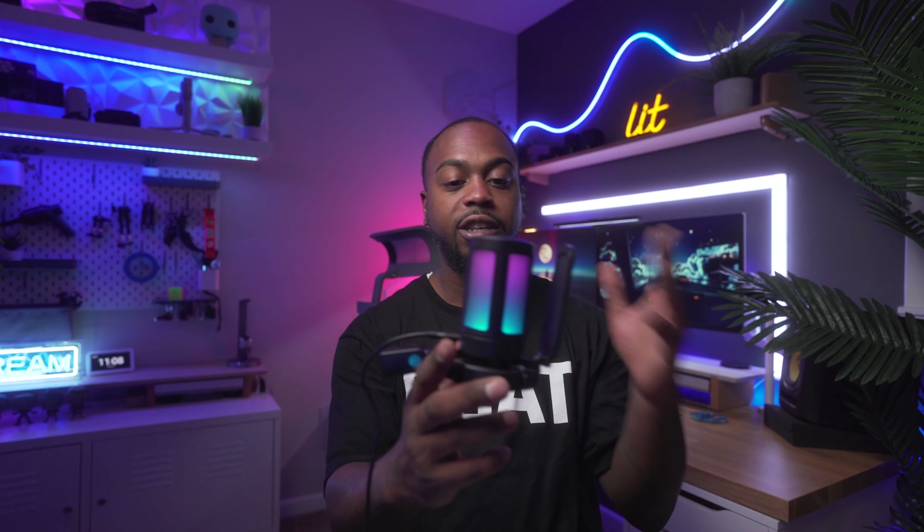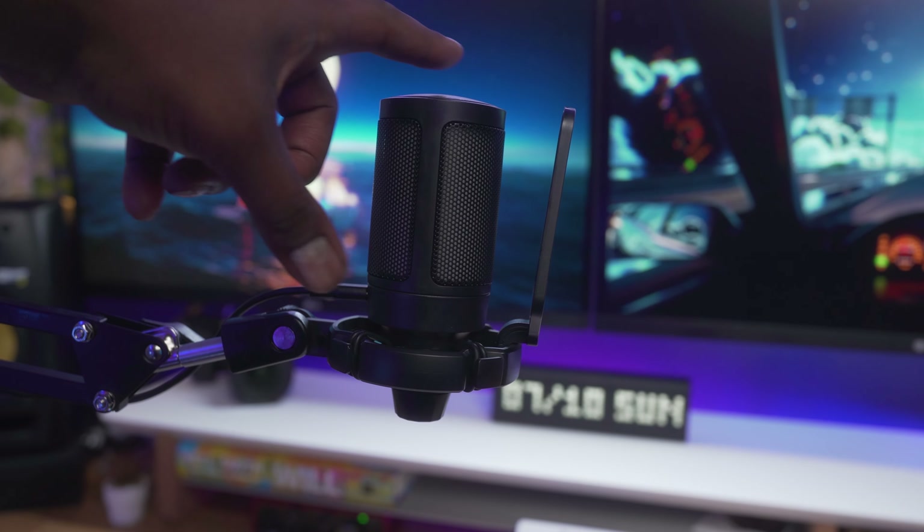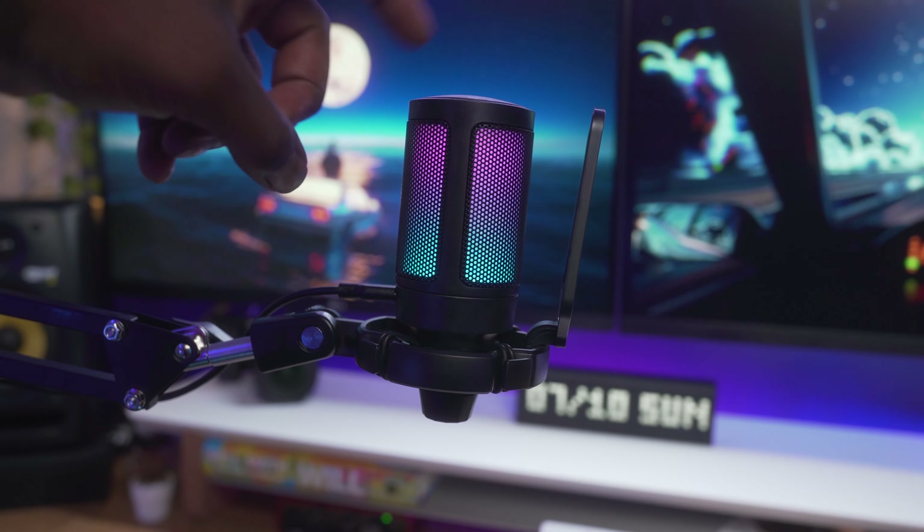My first con with the Fifine A6T is the poor build quality — it just feels very cheap and is made of hard plastic. The last con with this one is that the RGB effect is not customizable: you cannot make it brighter or dimmer, you can't choose a specific color to leave it on, it just cycles through the eight different preset modes. I would have liked to be able to adjust the RGB effects or choose one static color to match the theme of my setup.